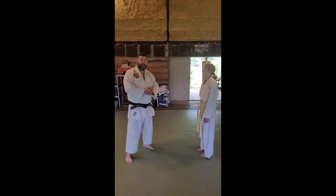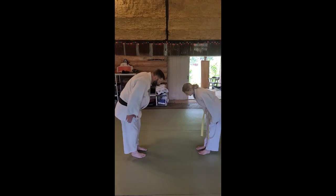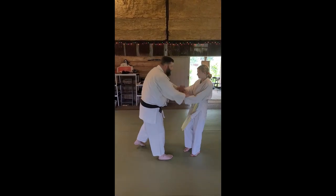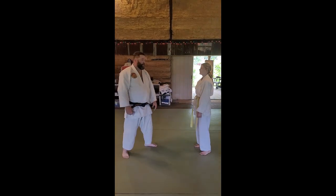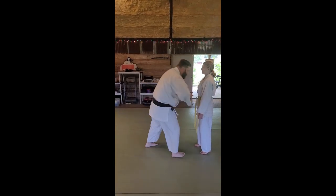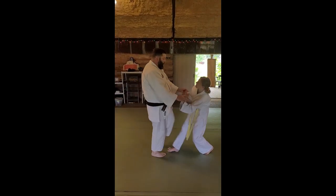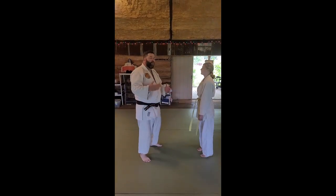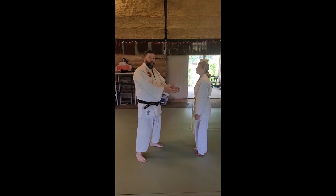This is an offensive technique, just like Katatei Tori. With Katatei Tori I grab a single hand. This time I'm going to grab both hands, step back, and kick or knee my opponent. I go and grab my opponent, step back, kick or knee. You are using both hands, trapping both hands.